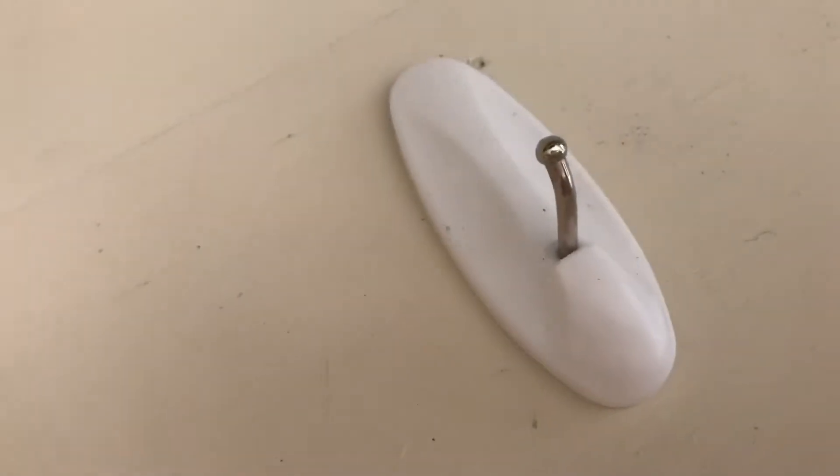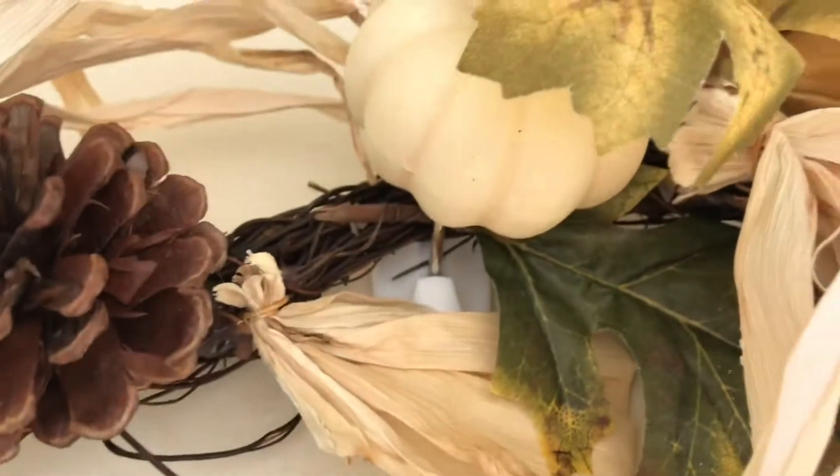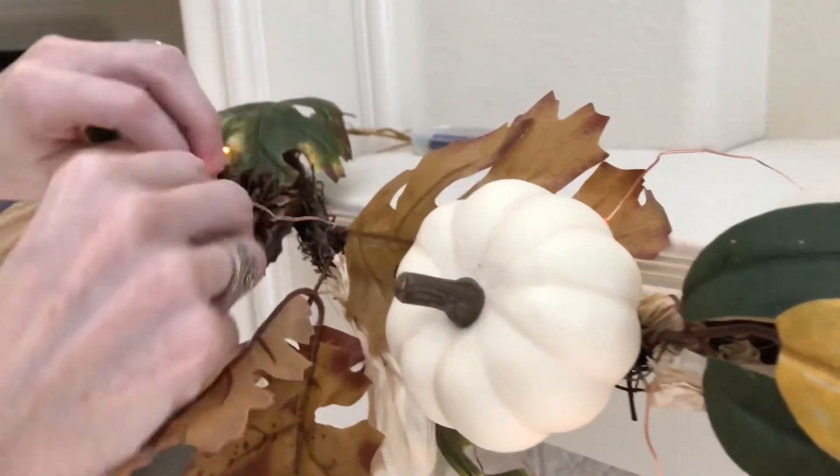Now I have a customizable banner that is interchangeable with various seasons, parties, and events. I'm using command hooks to hang my garland. By folding my garland in half, I located the center and placed it securely around the command hook. Next, take your string of lights and wrap it around your garland — fold your string of lights in half so you can find the middle and it will be even on both sides.